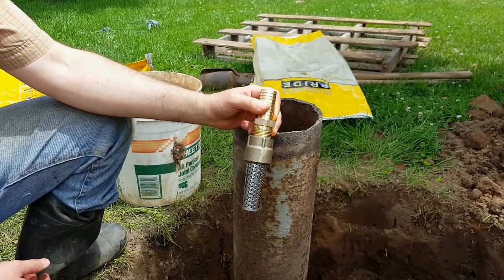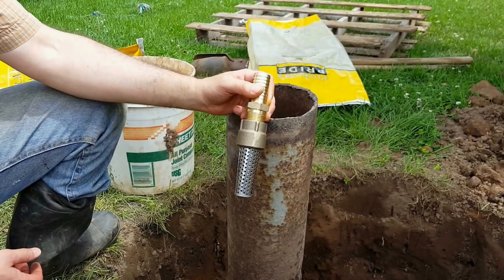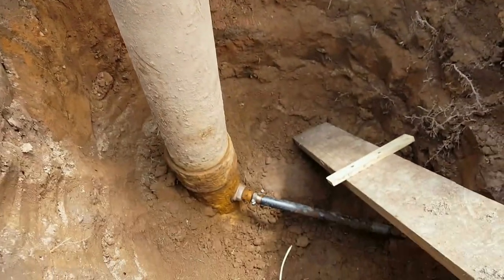We're going to change the foot valve in the bottom of this shallow pump. The foot valve is probably clogged because our pump is losing prime. We're also going to fix a leak in the pipe that leads to the house.